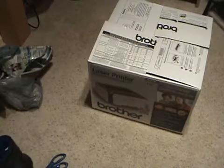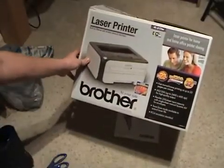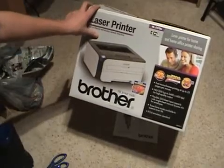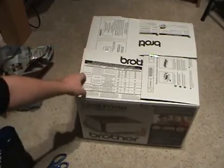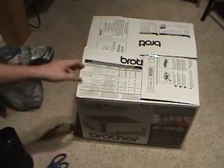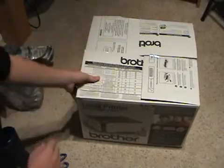Hello and happy holidays to everyone. For Christmas, I received this — a laser printer. My Brother HL2170W, that's the model of this printer. From what I've heard, it's got really good reviews, and I'm very impressed with it. I've set it up. Unfortunately, I deleted the unboxing video by accident, so this will be sort of a review of it.